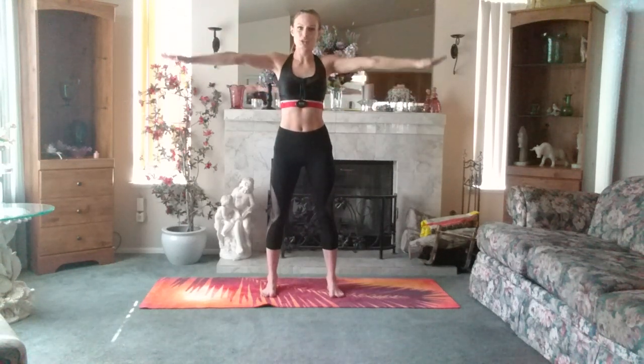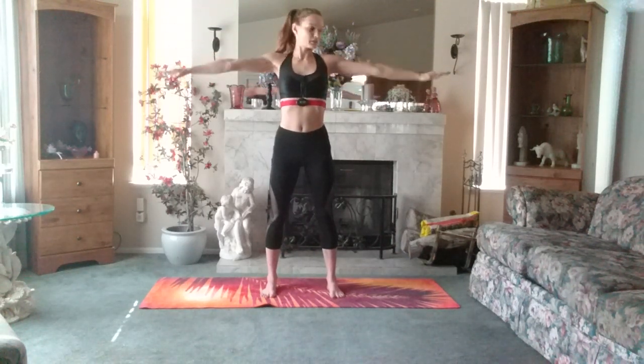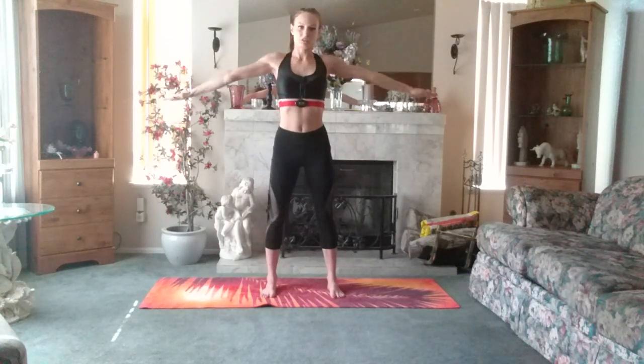Stand smart, nice and small, going for ten. Six, five, four, three, one other way. Ten, nine — core is tight. Set and make sure you're breathing.